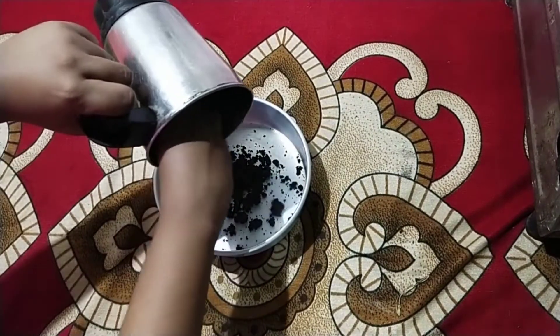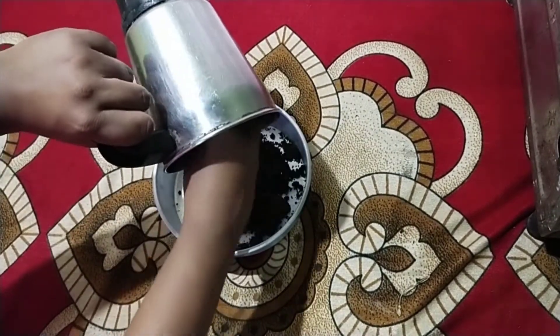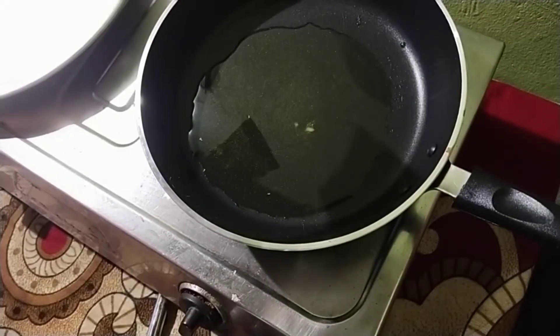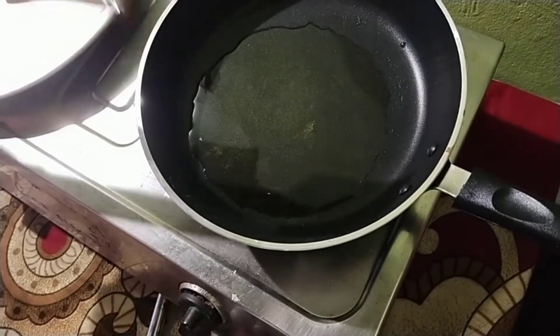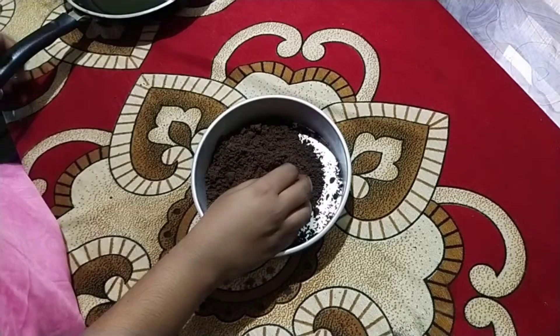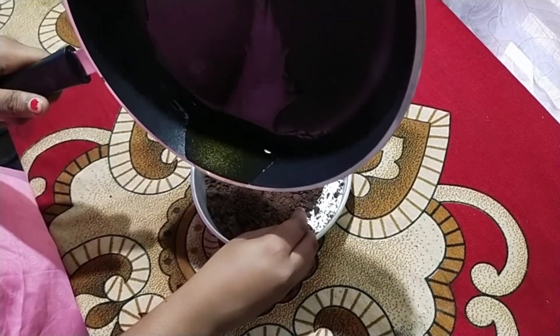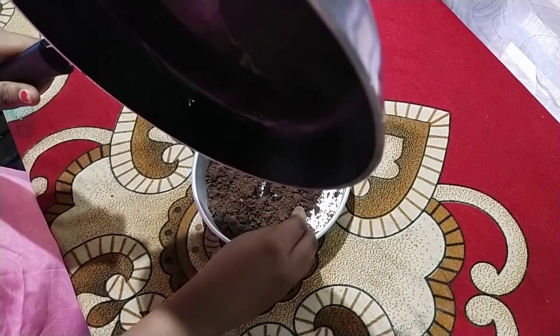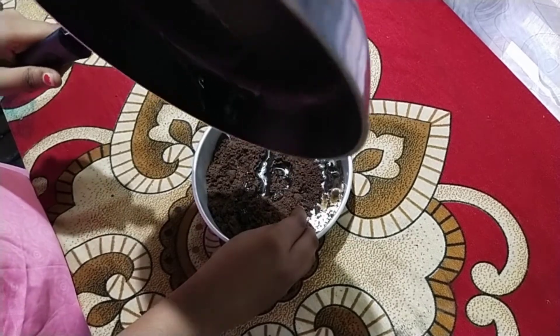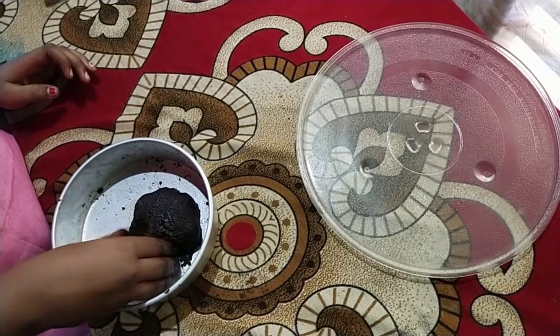Add the butter. Add 3 tablespoons. Add the butter as well. Add when it is soft, mix it well. We are ready to mix it well. Add the meal and mix all these details.